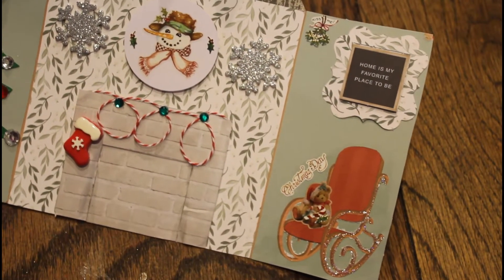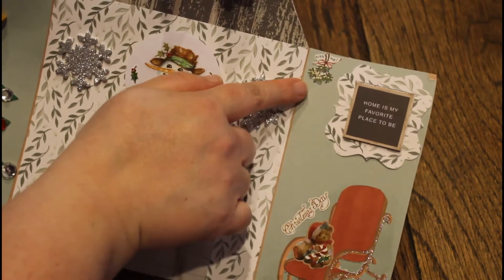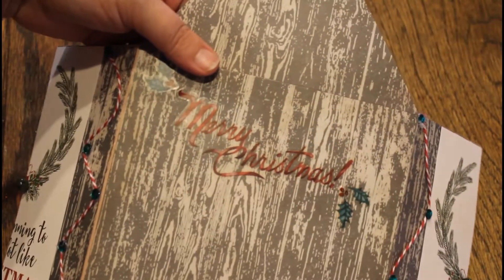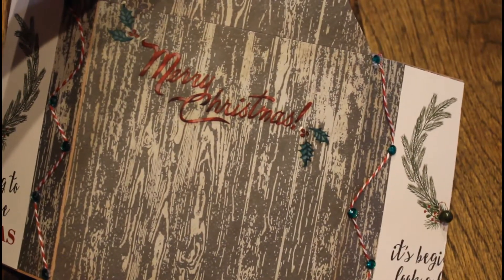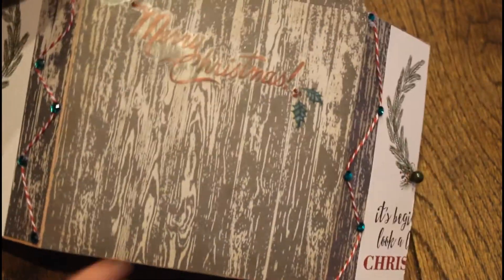Here's some decor — wall decor. It just says 'Home is my favorite place to be.' And then I have a little mistletoe that says 'kiss me.' The back just says Merry Christmas. I used regular paper and put it on the cardstock to make it look like it was all made out of wood.